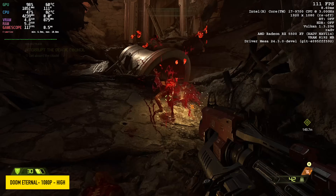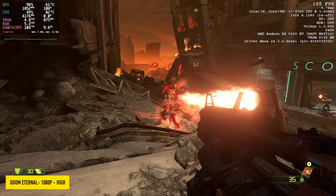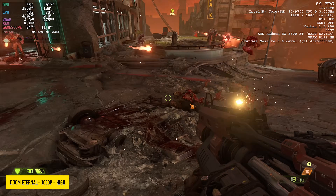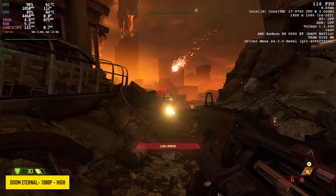I also wanted to test out Doom Eternal. This always works really well inside of Steam. We're at 1080p high with no resolution scale, and I've got the in-game stats up in the top right-hand corner. We're seeing some great performance with this one as well.